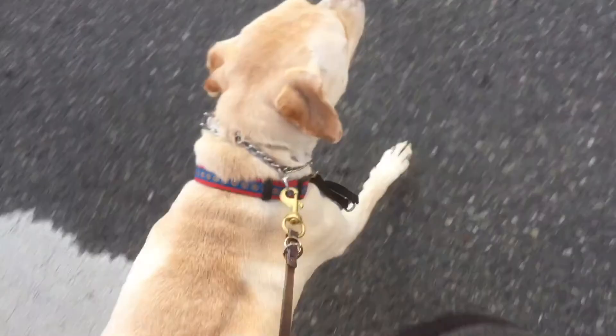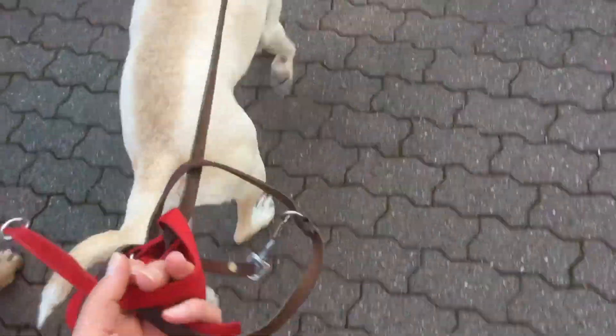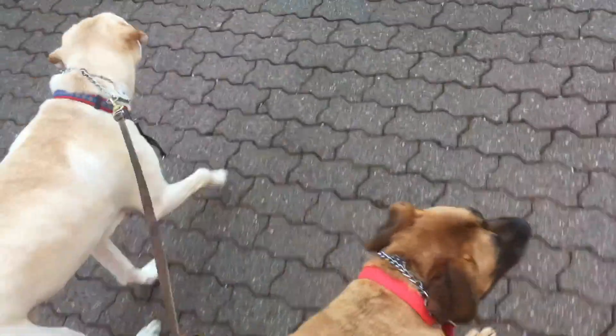I just want to let people know how my methods were here, and the reason behind using a prong collar — and that they're not tools of destruction and evil. They actually do a lot of good.